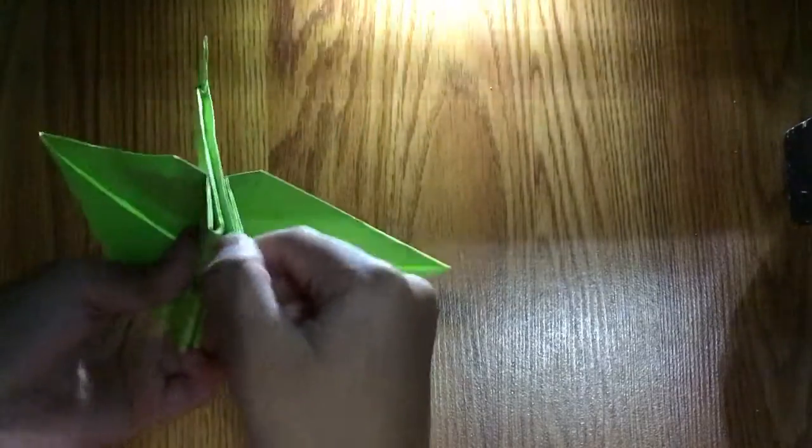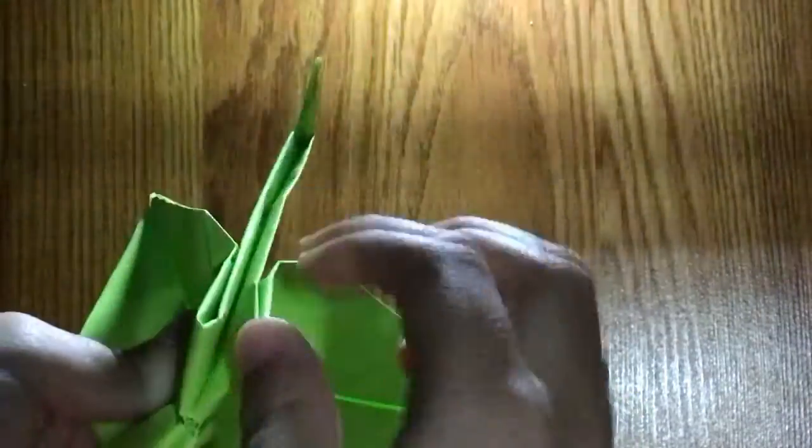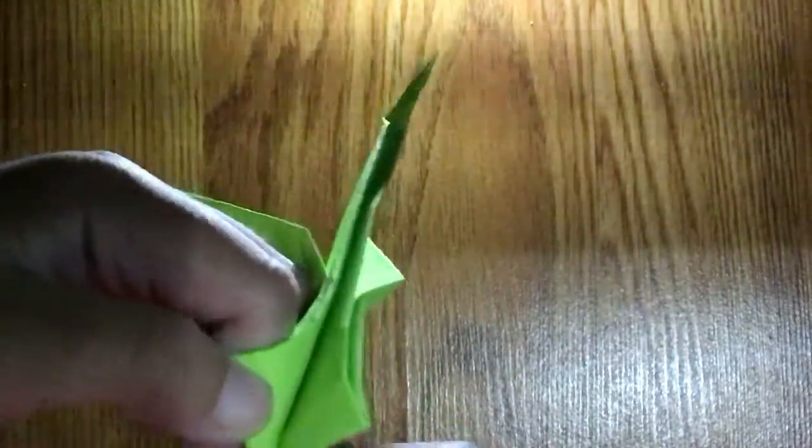Go to the bottom and fold these. Fold the legs like that — you might have to bend it. Repeat on the other side.